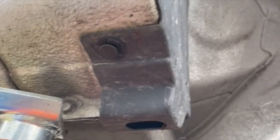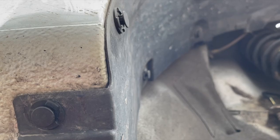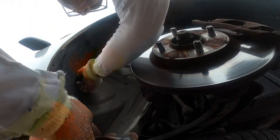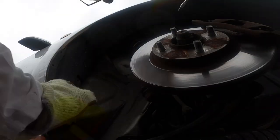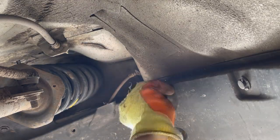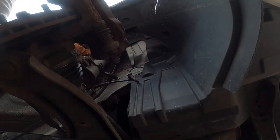Undo these push clips — there are about 13 of them, all in different places, so have a good look. Underneath the bumper, there are a couple of screws too.